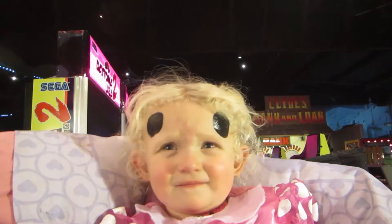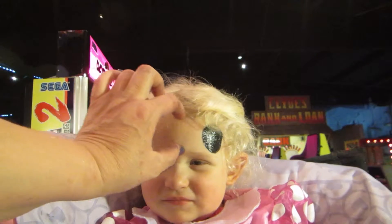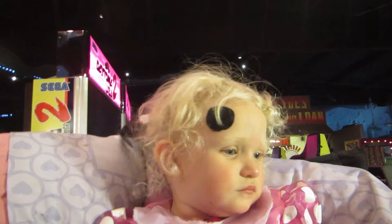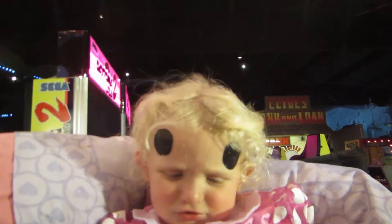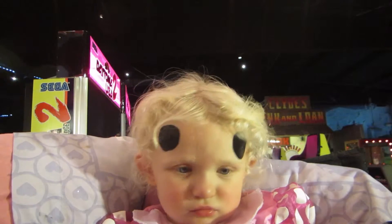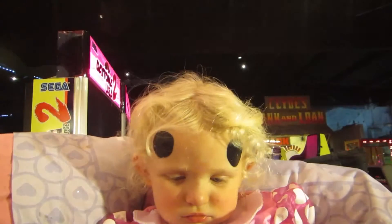Oh, Peter. Her face is so funny. And you've got to have a bow. Oh, Peter. What color bow do you want? Do you want pink, red? Do you want this pink? Which color? That one matches your nails. Do you want this? This is baby girl pink.